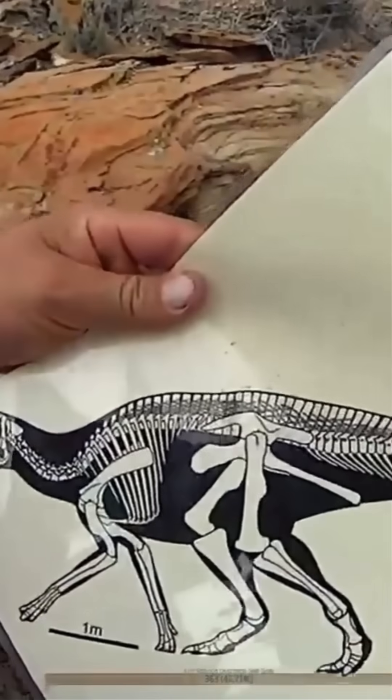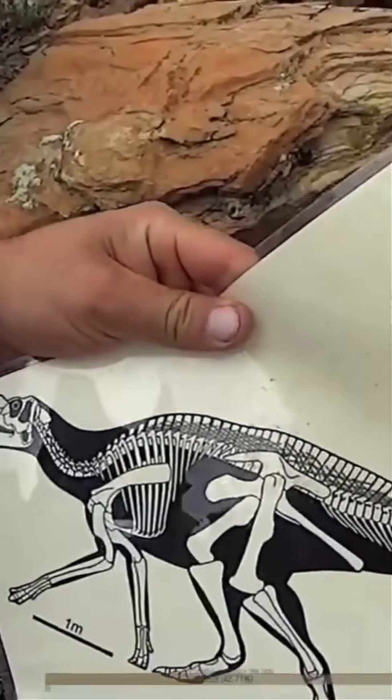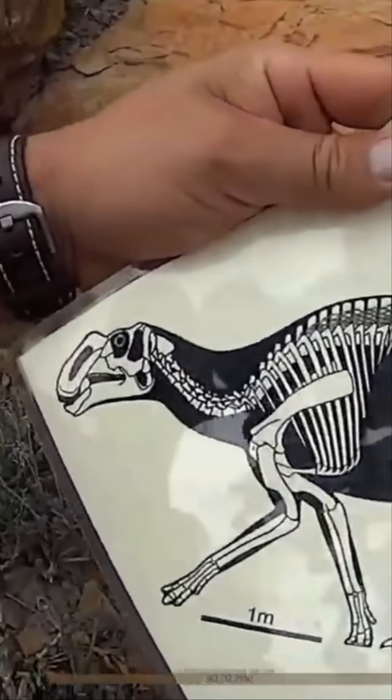This is, I think, Gripposaurus right here — a well-known duck-billed dinosaur from Montana and Utah, Gripposaurus monumentensis. Might be from New Mexico too. This is the general kind of animal we're looking at.